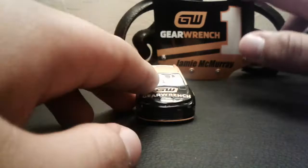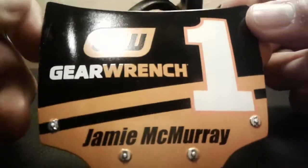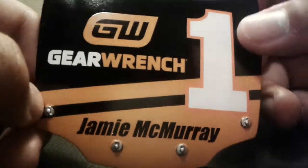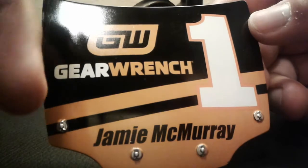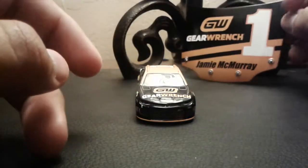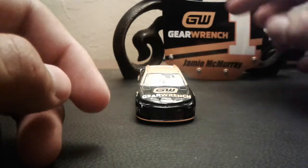Anyways, let's take a look at this car. Let's take a look at the hood — where's the hood? Just kidding. We got Gear Wrench, Gear Wrench right there. Jamie McMurray number one, this orange stripe, black stripe, and then the orange stripe right there. So yeah, that's basically it. Let's take a look at the car finally.